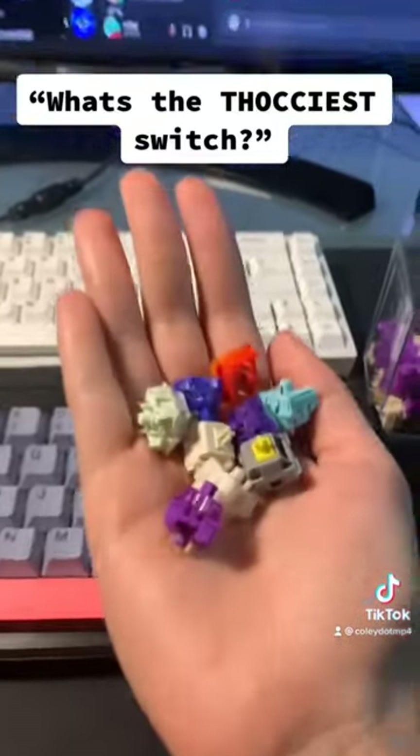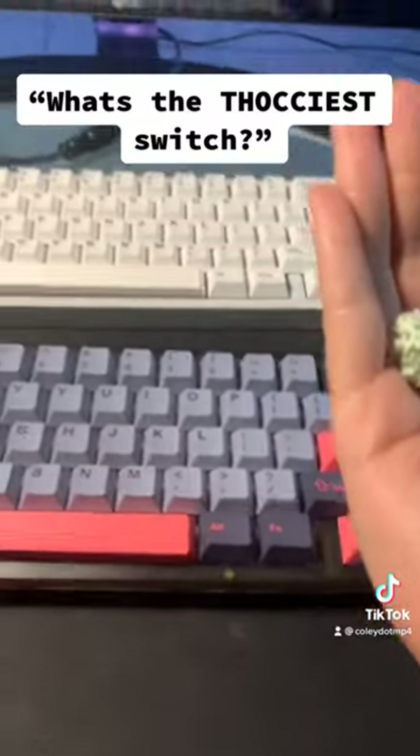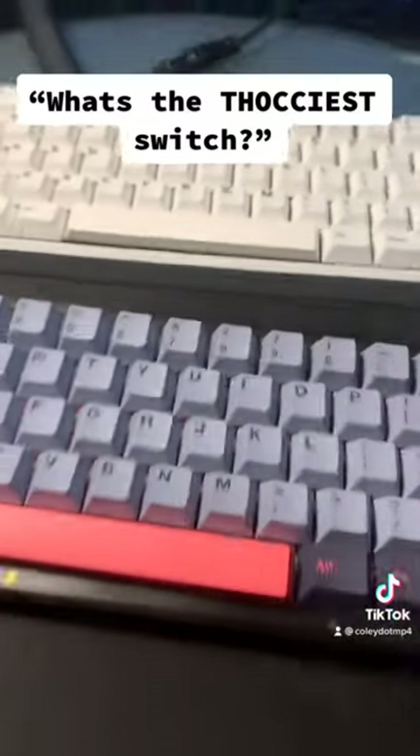So while switches obviously influence the sound, the sound of a keyboard is really the sum of all its parts.